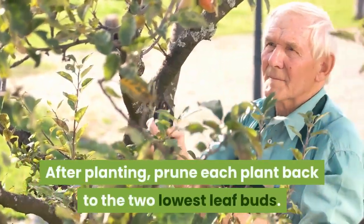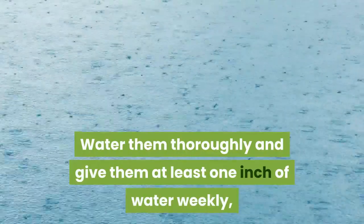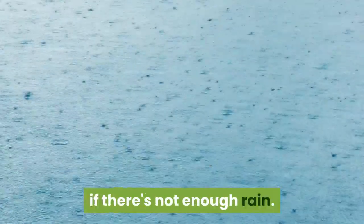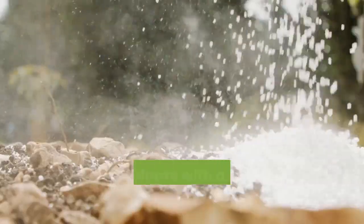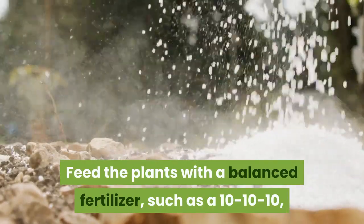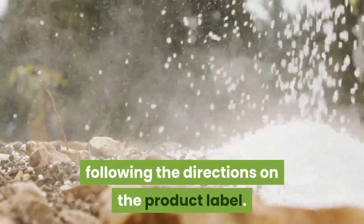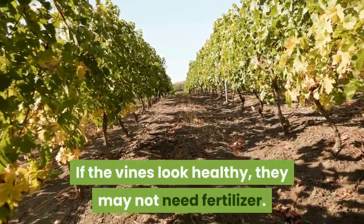After planting, prune each plant back to the 2 lowest leaf buds. Water them thoroughly and give them at least 1 inch of water weekly if there's not enough rain. Feed the plants with a balanced fertilizer, such as 10-10-10, in early spring through autumn, following the directions on the product label. If the vines look healthy, they may not need fertilizer.